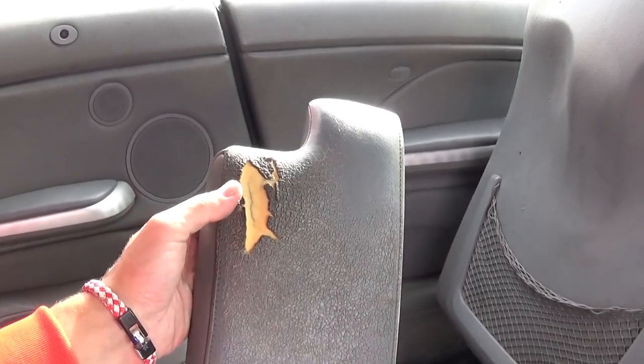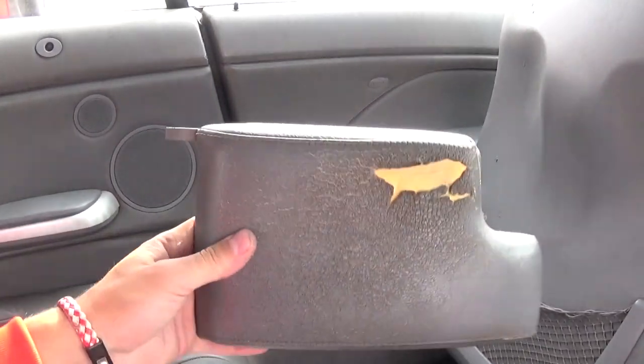We'll go put the new cover on — we have a video on how to do that, check it out if you need to see how to replace the leather cover. Then we're going to show you how to install it.